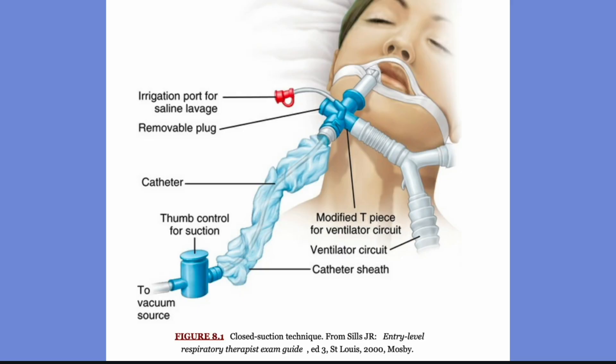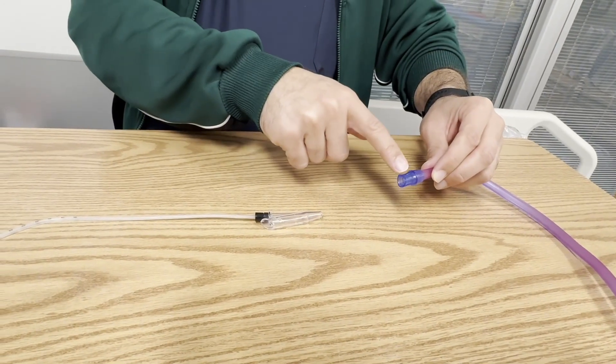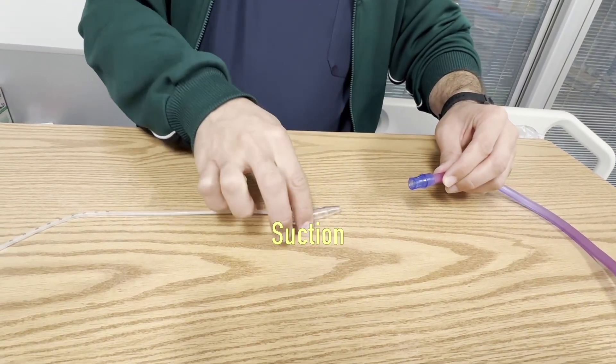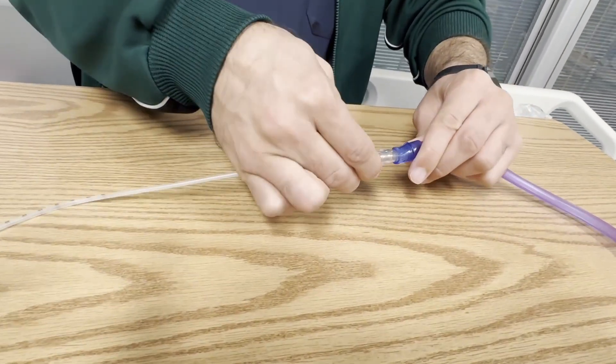Now let's look at the closed suction system, which we will discuss in detail. This system is covered by a sheet — it is closed. You can perform suction while the patient remains on the mechanical ventilator. It is connected to the machine, which suctions air into the canister.